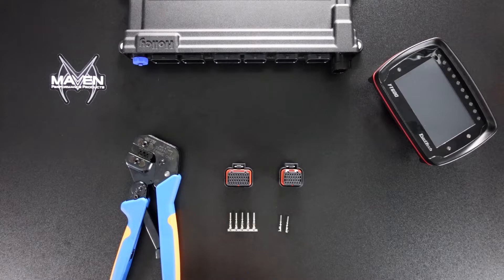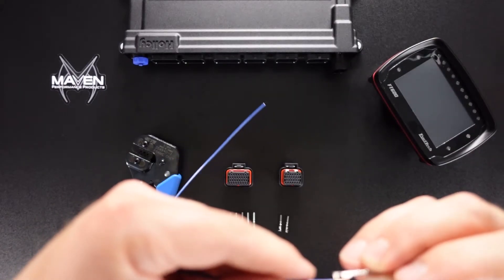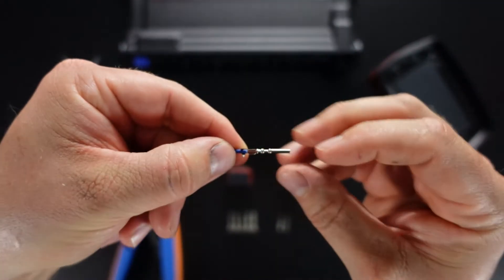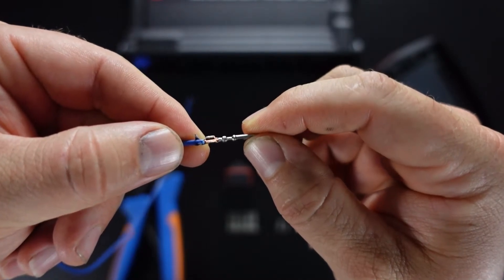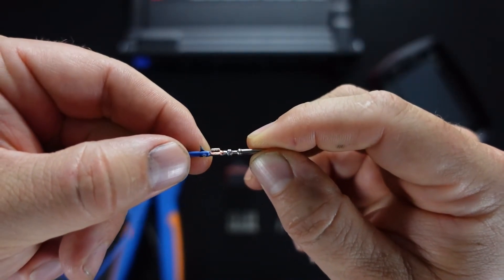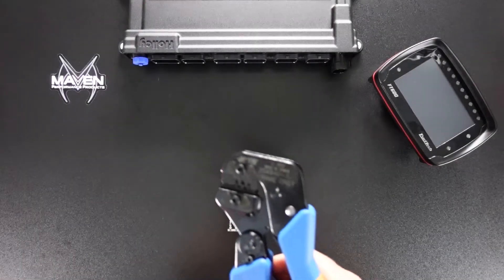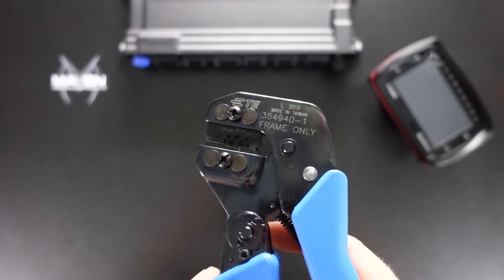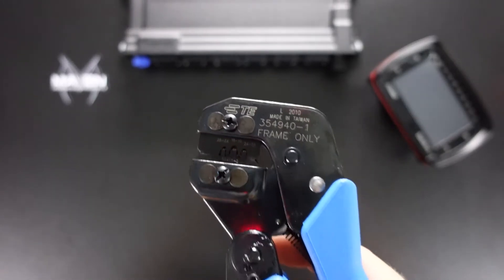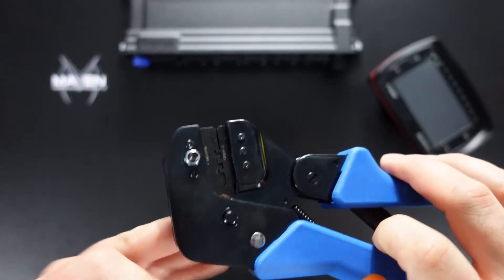Like always, you're going to start by stripping off a little bit of the wire. In a typical situation, the wire is going to go into the first portion of the crimp and the secondary portion will go around the insulation. With this crimper, you'll see it actually has two sides to the die: one side is the W shape and the other side is kind of a round to handle the insulated part.